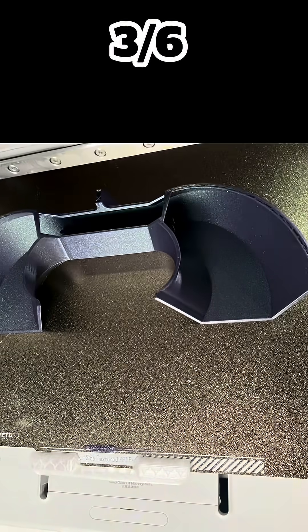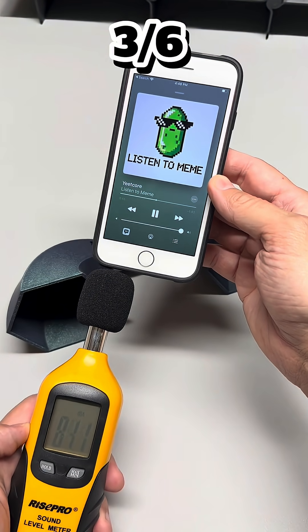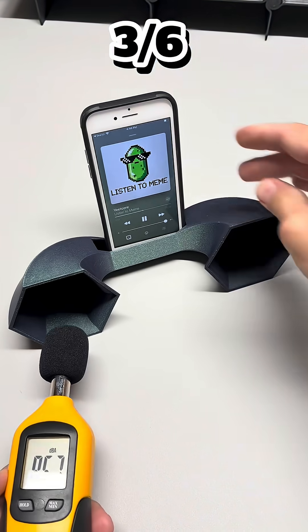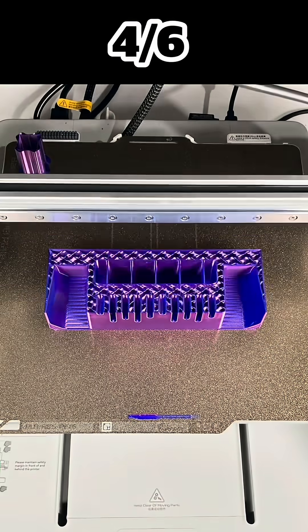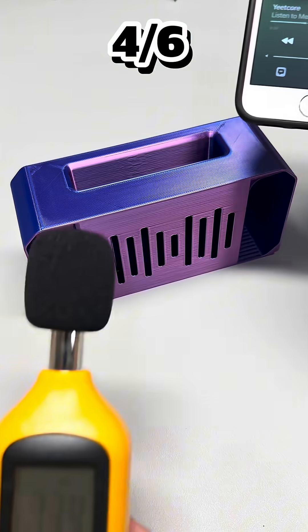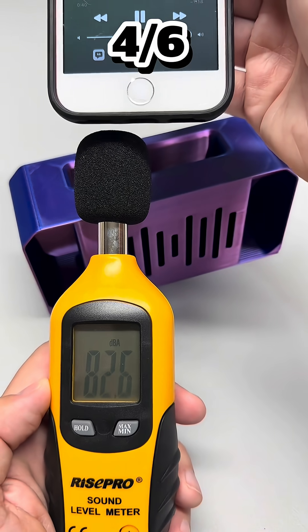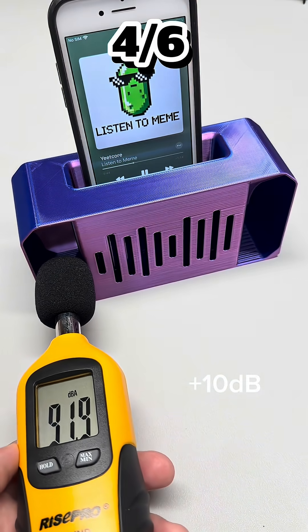Back before Bluetooth and earbuds, people gathered around giant wooden horns. Those old phonographs could fill a room, all without a single volt of power. Turns out, good acoustics never went out of style. Fun fact: Alexander Graham Bell's first telephone didn't just transmit voices — it amplified them. That same principle still lives inside your phone today, only now we can remix it with plastic and precision.